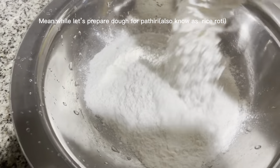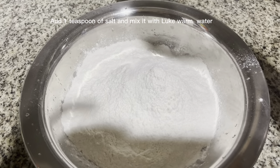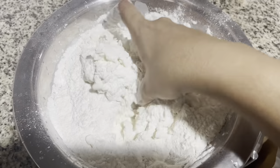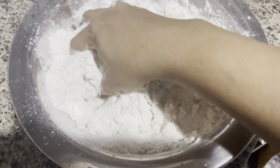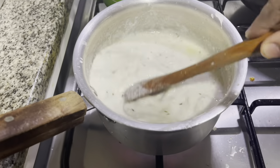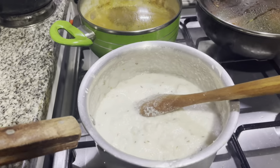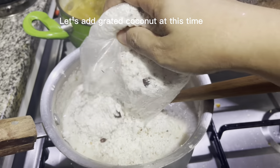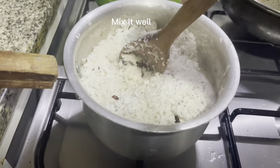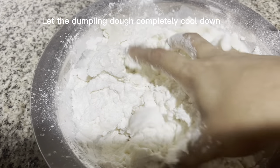Meanwhile, let's prepare dough for pothiri, also known as rice roti. Add one teaspoon of salt and mix it with lukewarm water. Add two tablespoons of salt and mix it well, keep stirring in between. Let's add grated coconut at this time. Mix it well. Let the dumpling dough completely cool down.